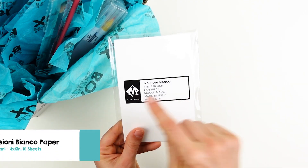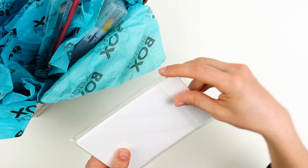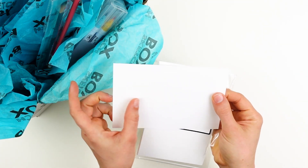The surface in this month's box is the Magani Inciziani Bianchio. This hot-pressed, white, sturdy, smooth paper resists warping while we work with wet layers.